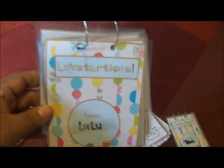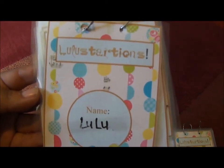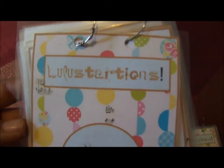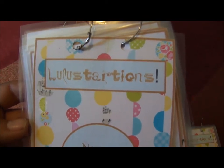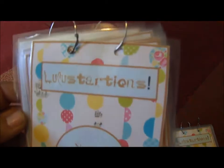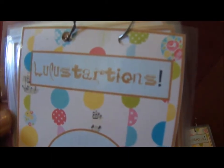You need the dry erase markers to draw and write, and your booklet. The title page usually has the person's name. I named mine 'Lulustrations' — Telestrations, Lulustrations, since Lulu is my nickname at home. But it ended up being misspelled as 'Lulustrations' because I typed it in wrong. My sister noticed and we fixed it, but I accidentally changed it back, and when we printed it out someone noticed the typo again.